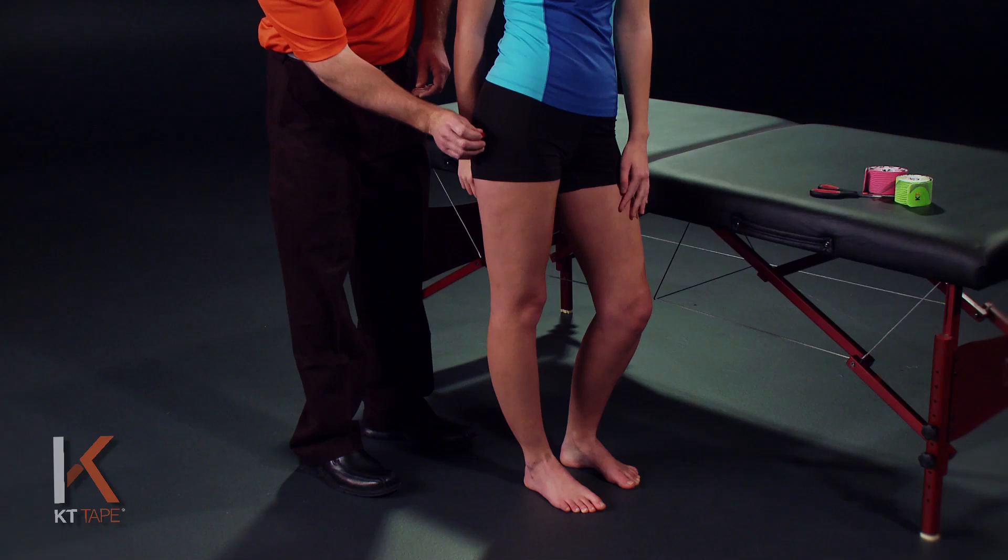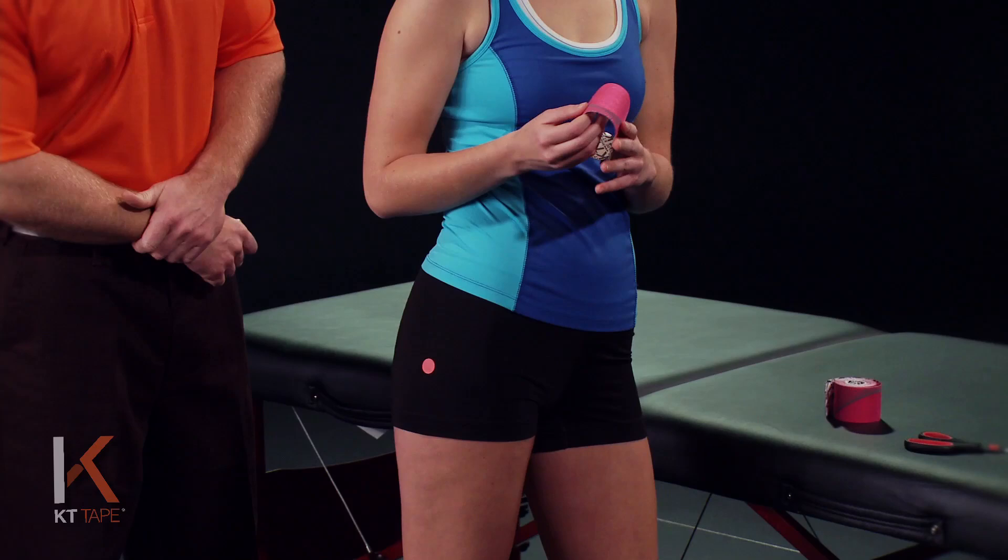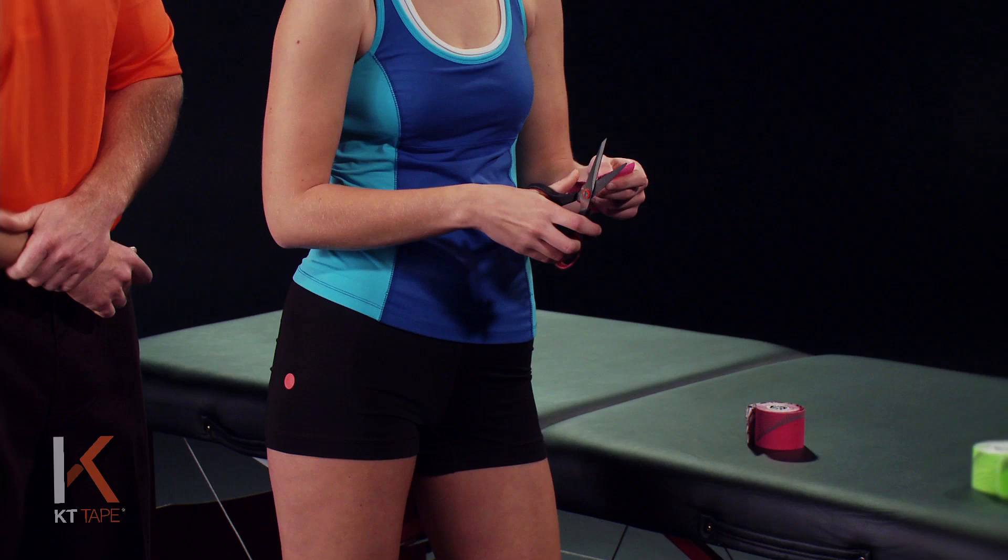For this application we're gonna place the hip in an adducted position, so shifting that hip out. I'm just gonna place an orange dot right over Mikayla's hip just to indicate where your pain may be. Your pain may vary slightly, but you can use this application over the hip.